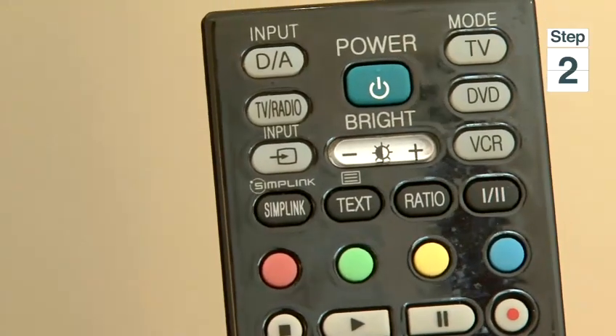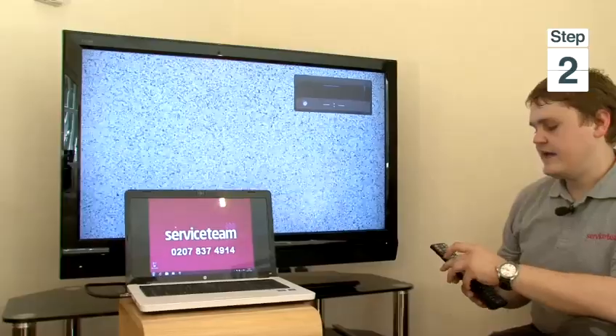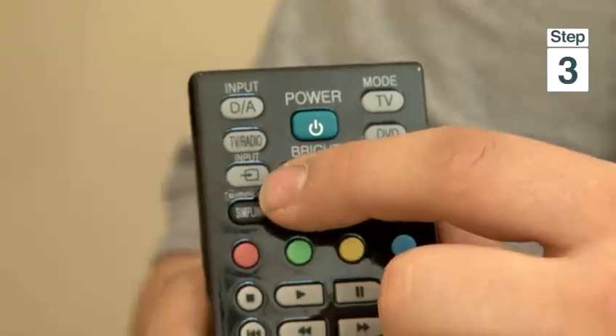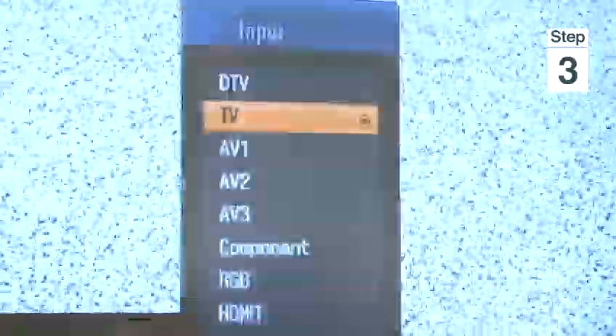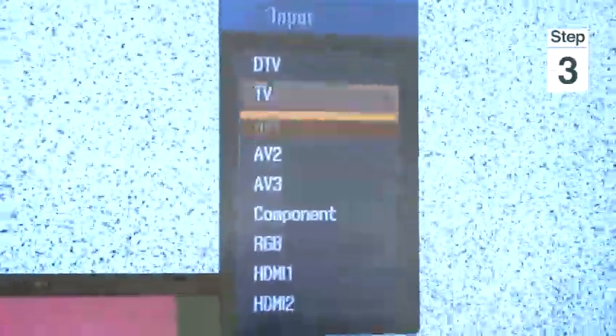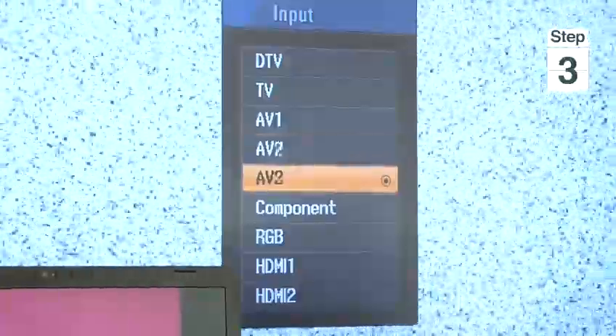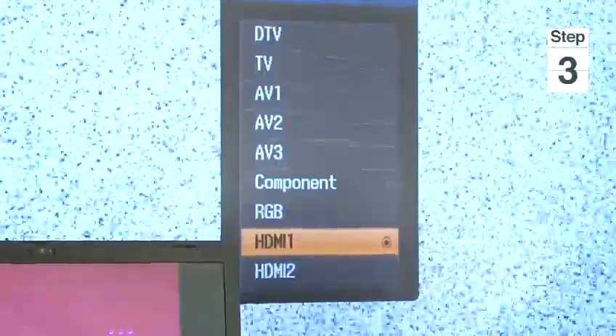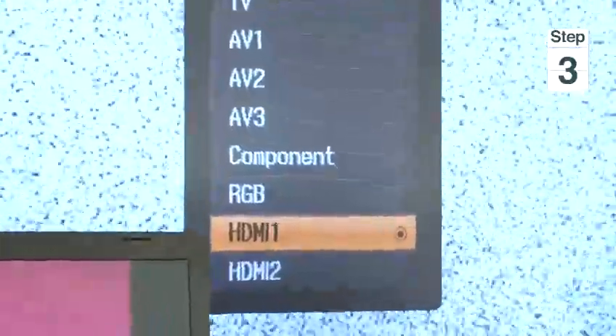Now, as the laptop and the TV are hooked up together with the HDMI cable, we can turn on the TV with the power button on the remote. We do that. Then we press the input button and a menu appears. Here we should select with the arrow buttons on the remote the correct input, which is HDMI 1 — this is where we plugged in our HDMI cable.